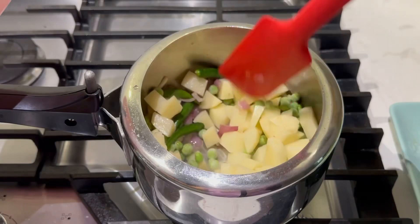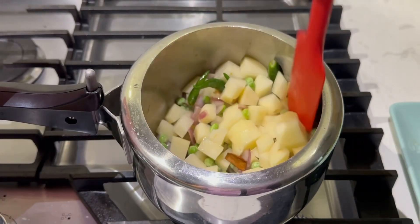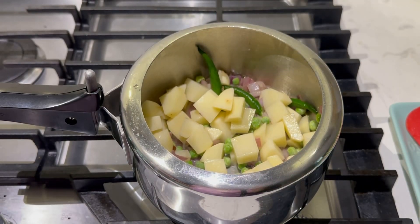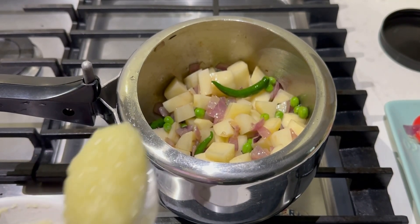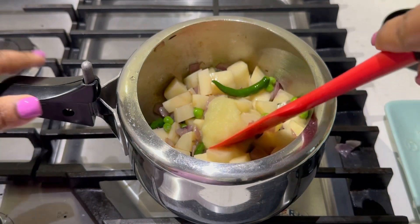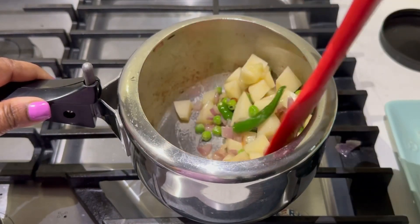I'm adding some ginger garlic paste, just one spoon. Let's mix all of this together.